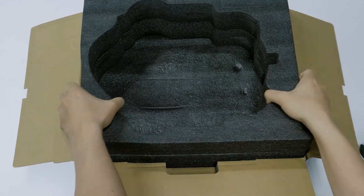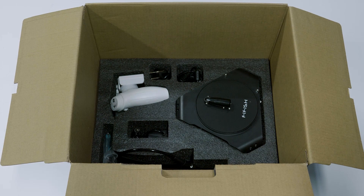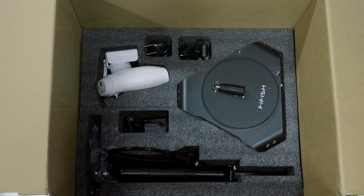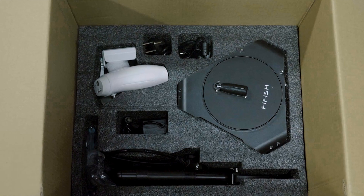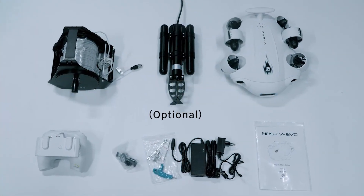We're going to remove this foam. It might take a minute. There we have all these accessories, including the controller, the tether wheel, and also the battery chargers, and the robotic arms, and some other accessories.